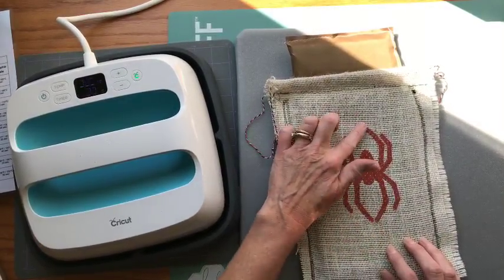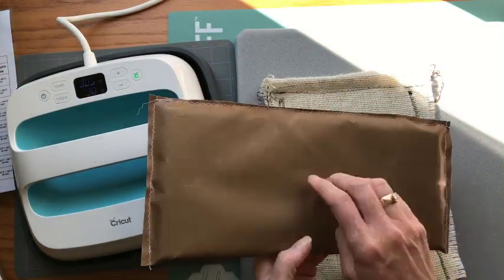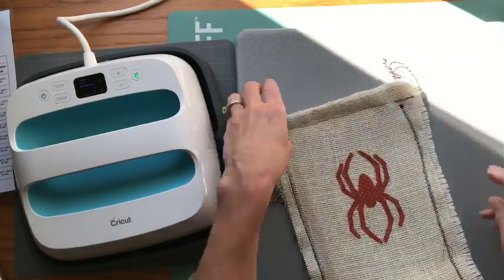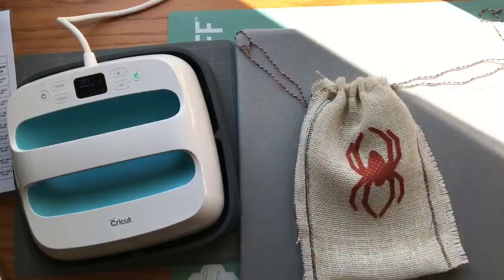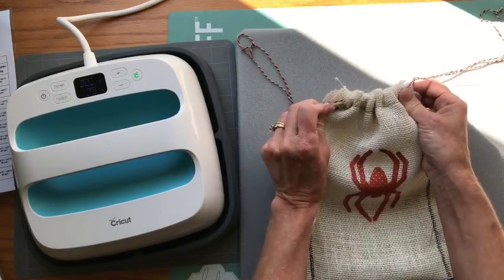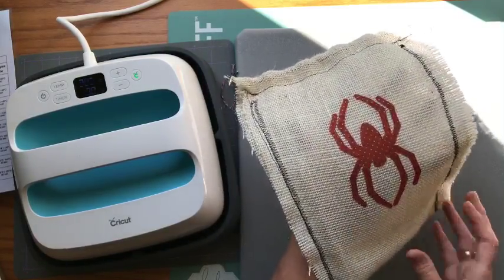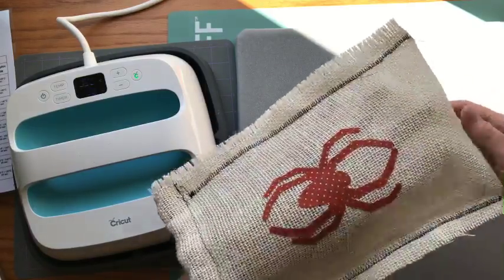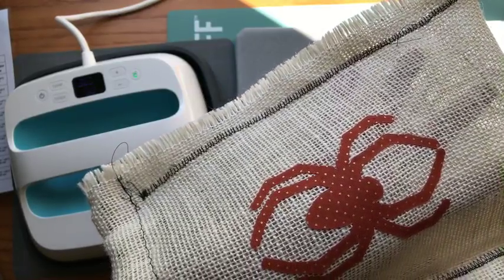Now we're good — it came right out and there's no Heat and Bond stuck to the mat. That's my really simple Halloween bag to put my project in. This is a real open weave — it was just a piece of burlap I saw at Walmart in their remnants. You can see how open that weave is, and it worked great.